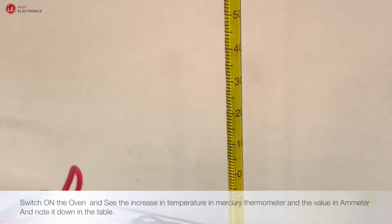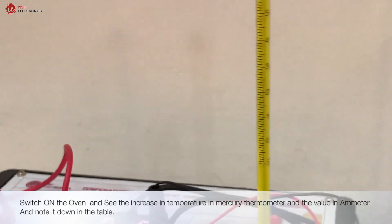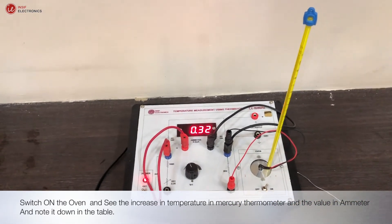Switch on the oven and observe the increase in temperature on the mercury thermometer and the corresponding value on the ammeter, and note it down in the table.